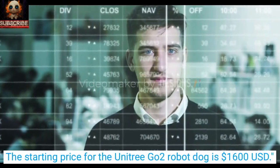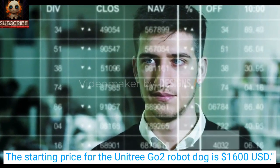The starting price for the Unitree Go-2 robot dog is $1,600 USD.